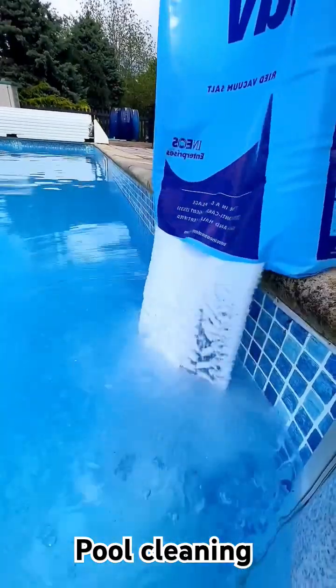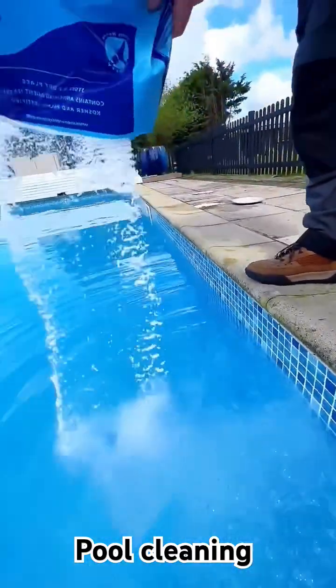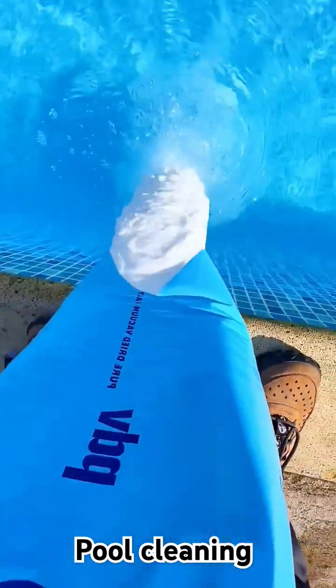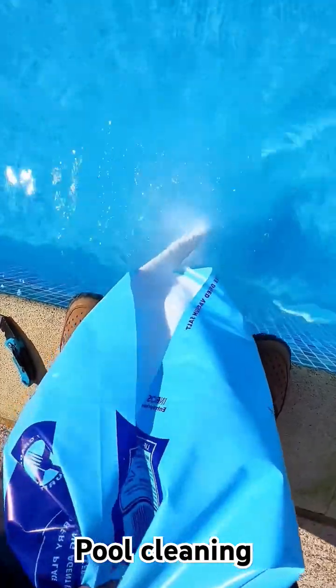Lastly for this video we've got salt, and as it runs through the pool system it goes through a salt cell which uses the process of electrolysis which then basically turns the salt into chlorine. It's not salty like the sea — it's compared to a teardrop, so if you cry a lot like the people that worry about tablets and skimmers, you'll know all about it.